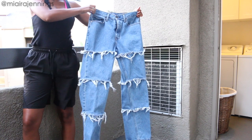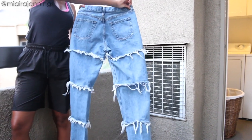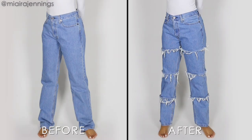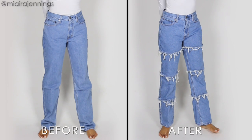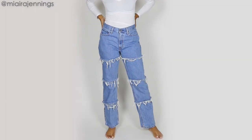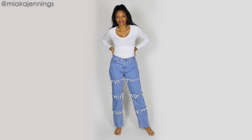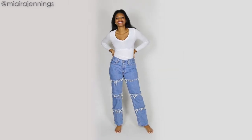And just to accentuate that fraying even more, I popped them in the dryer for a while. And this is what they're looking like, guys — I am so pleased with this. I gotta go try them on. Let's go! And that is it, guys. It's crazy what you can do with a pair of scissors.